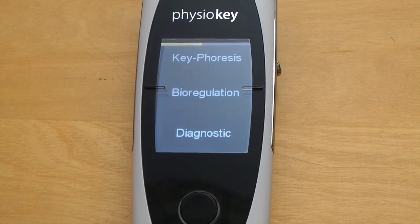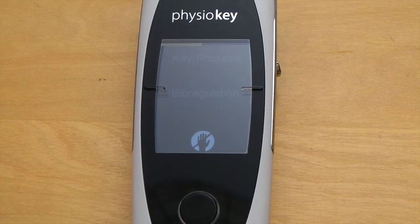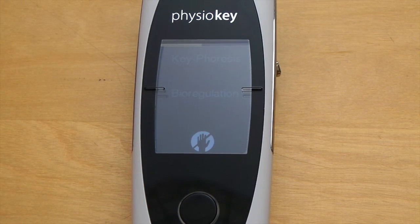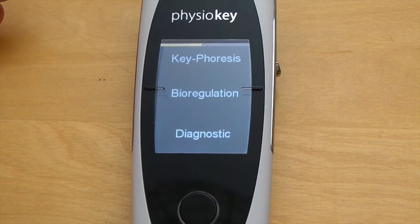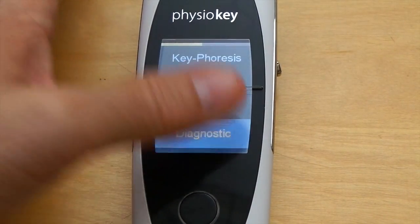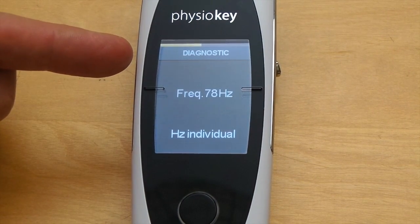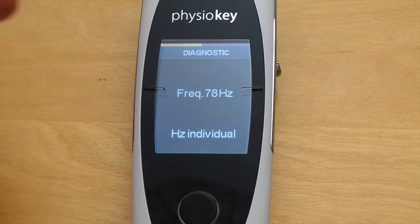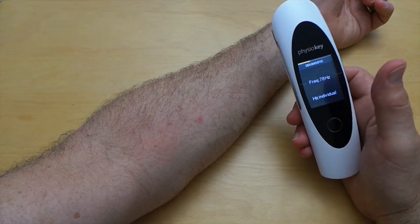Now let's have a look at the diagnostic mode. We use diagnostic mode to view the dynamics — the changes of the body via numerical readings — and basically we treat where the numbers are the highest. In the training seminars you'll learn in detail how to use this mode. As soon as I enter diagnostic mode I'm given two choices: frequency 78, which is our basic frequency, and Hertz Individual, where like Individual Plus in bioregulation, we can select any frequency between 5 and 460 hertz.